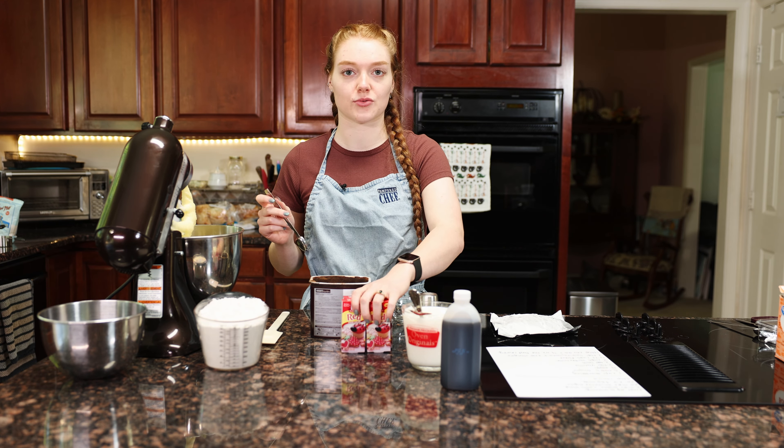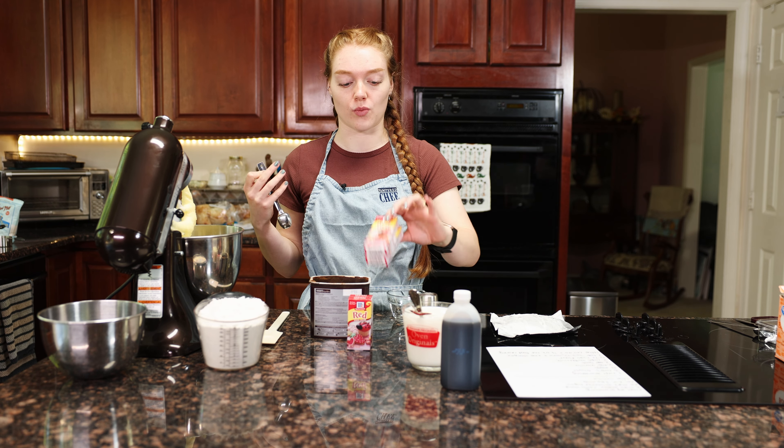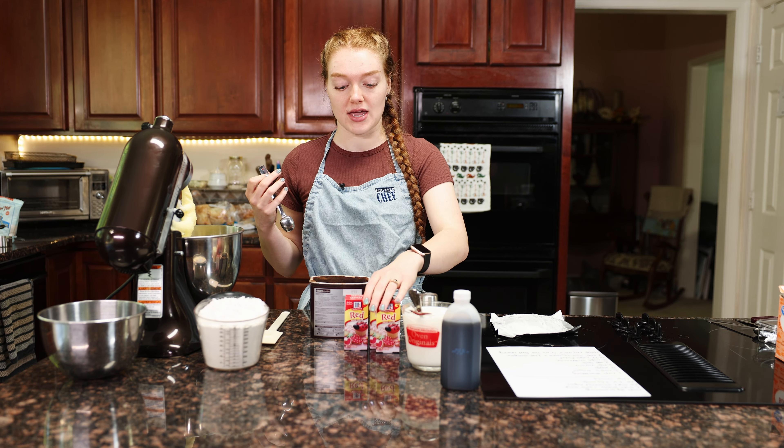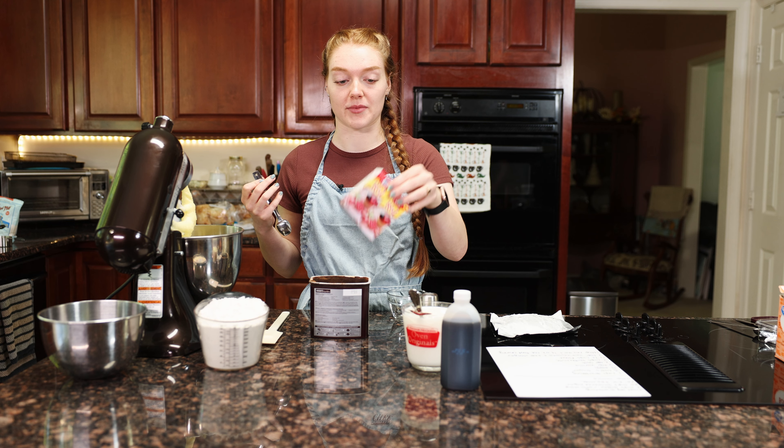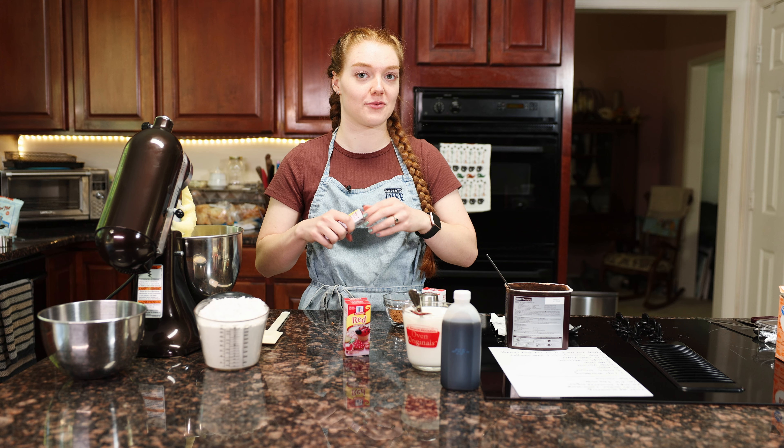This cake is red velvet but I want it to be really red in contrast with the white buttercream I'm going to do. So for a double batch I'm going to put four full bottles of red food coloring — it's going to be really red.